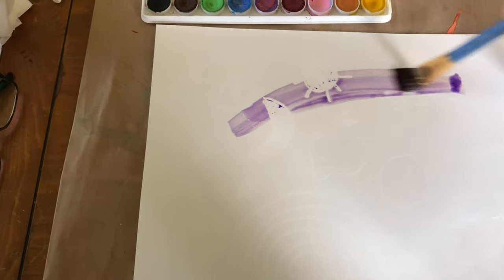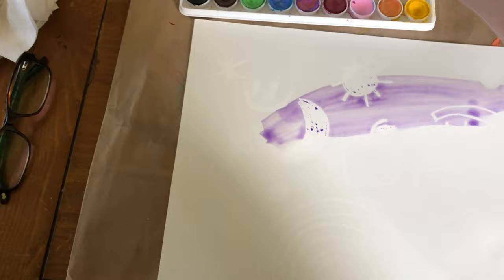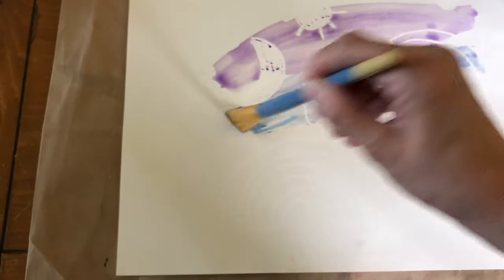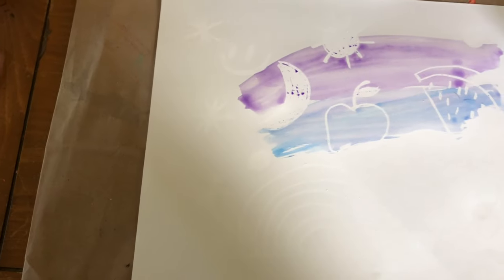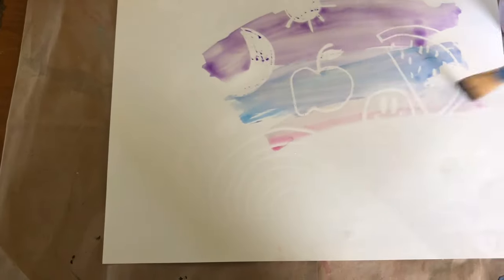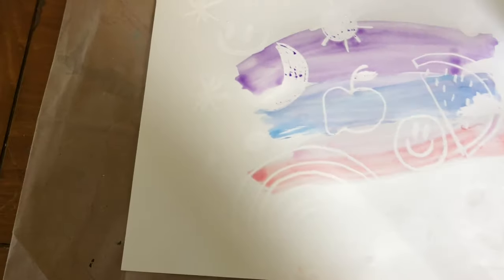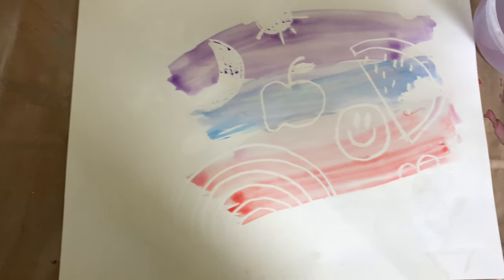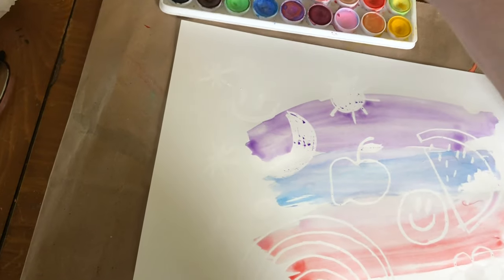I'm gonna draw a line. Ooh, watch what's happening! I'm gonna get blue, wet my brush again, pink, red, get a little bit more water, green.